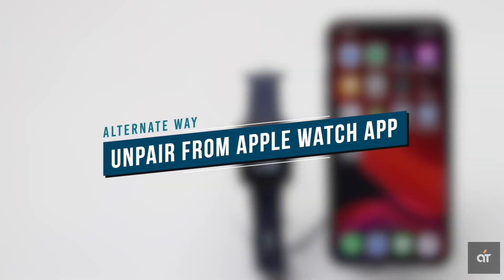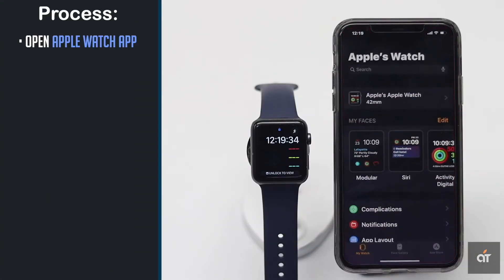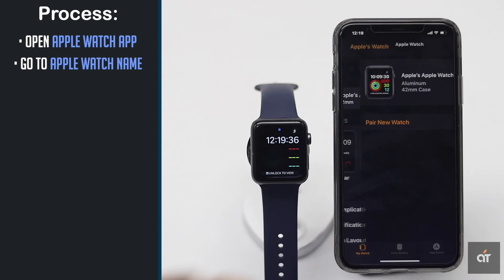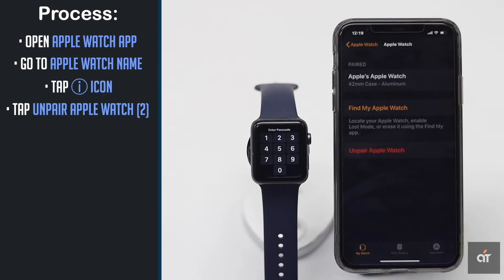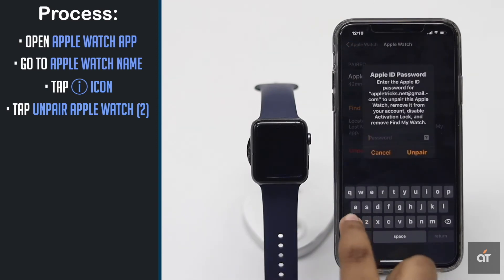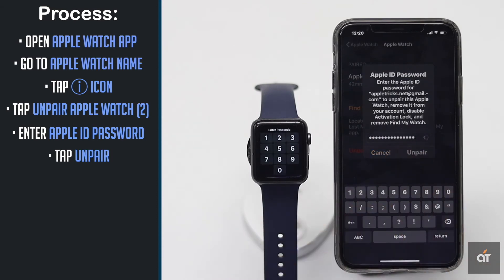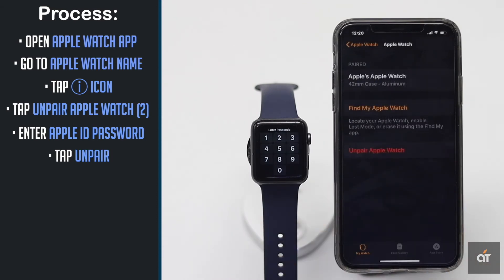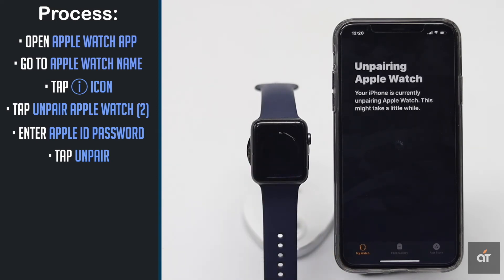Alternate way: you can also unpair your Apple Watch from the Apple Watch app on iPhone 11 Pro Max. Open the Apple Watch app on iPhone, tap on the Apple Watch name, tap on the eye icon, tap Unpair Apple Watch, and again tap Unpair Apple Watch. You have to provide your Apple ID password, then tap Unpair. Give it some time to unpair, and your Apple Watch will reset and go back to factory default settings.